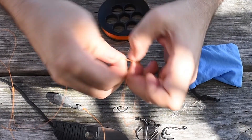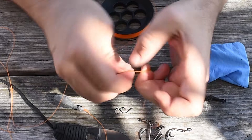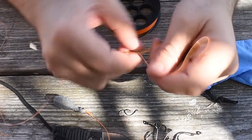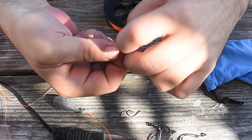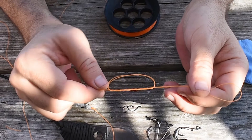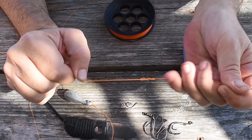I prefer to use this loop, this knot this way, because it's a lot easier to do and I can do it in complete darkness — I don't actually have to see to do this, even set up the hook. I can do it by feel, basically.